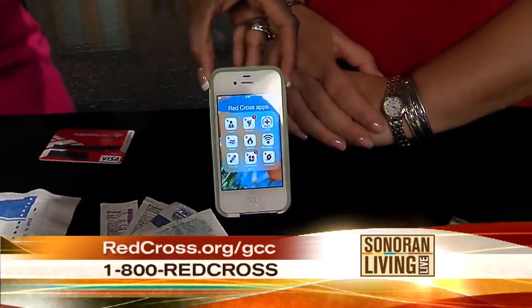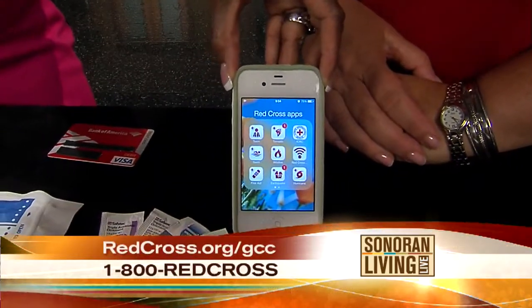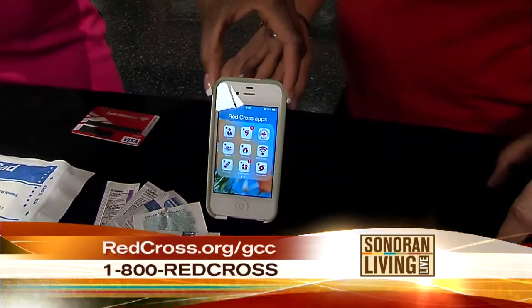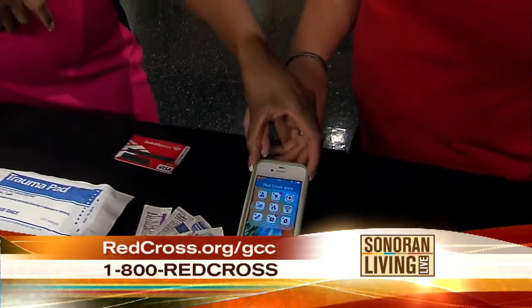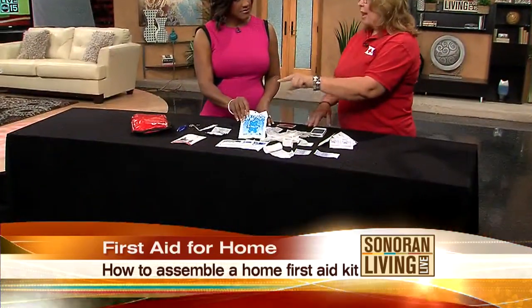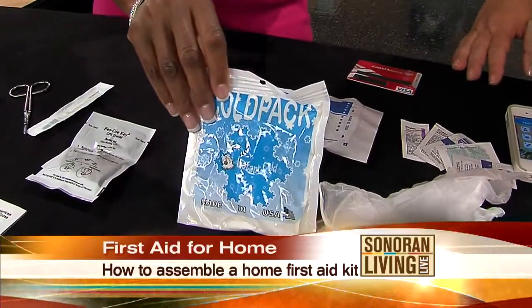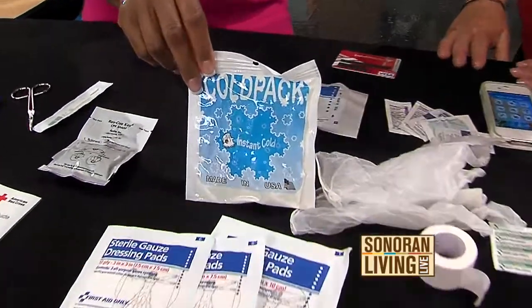So how do we assemble a pretty inexpensive first aid kit? Think about your family. It's important for parents because children grow and change — what's appropriate for a baby is different for an elderly person. Think about the people you're responsible for, including your pets, and assemble the items you would need in an emergency. Gloves are always a good thing, tape, always a good thing, and a cold pack — though keep your cold pack in the freezer, not in the first aid kit. A bag of frozen peas is a perfect cold pack.